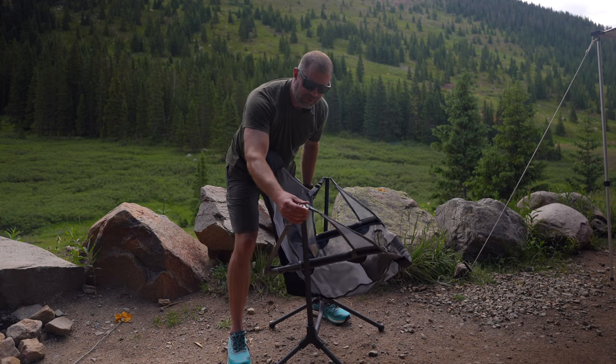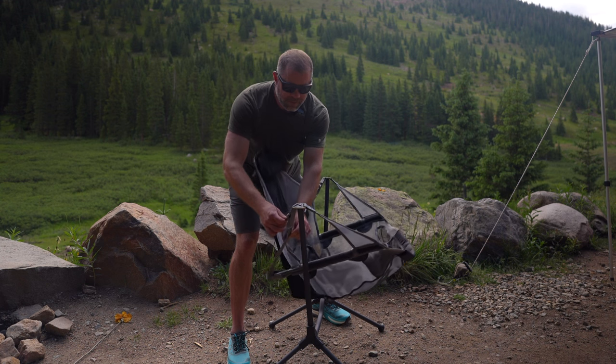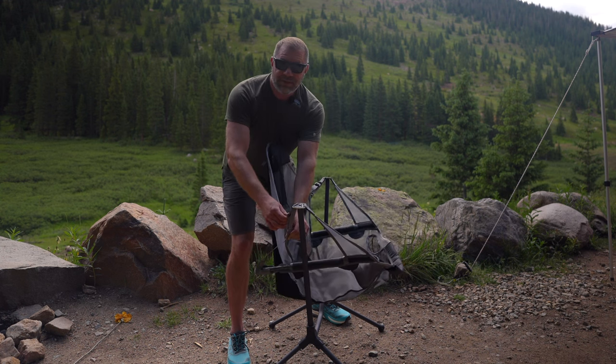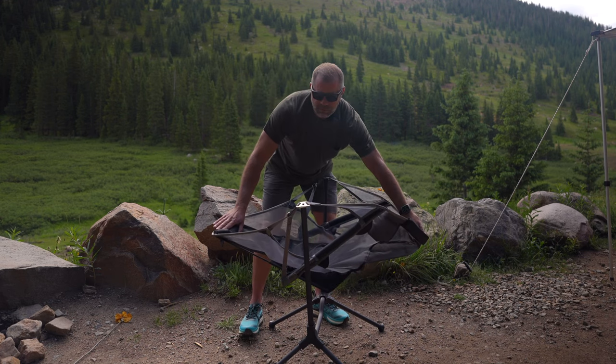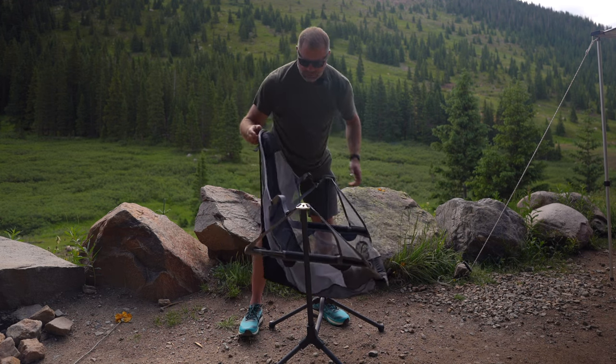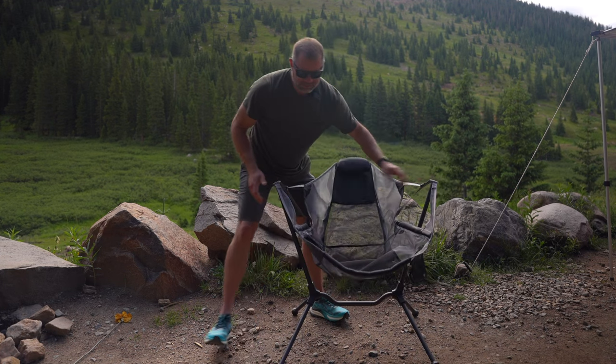You'll see right here it's a very robust buckle, and this is the mechanism that allows for the rocking back and forth. It doesn't make noise — it's silent and very comfortable. The chair is just amazingly designed. I've reviewed a lot of camp chairs, but never have I reviewed one that is this comfortable.